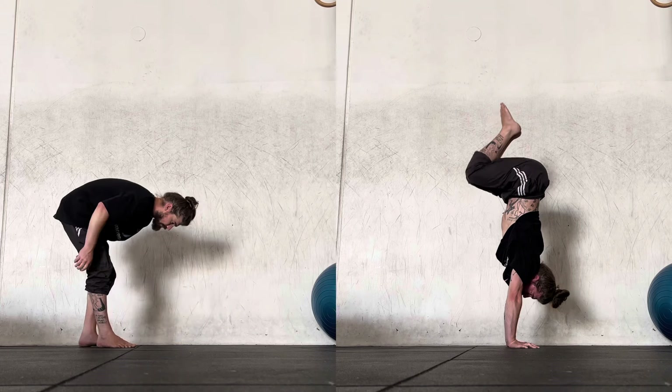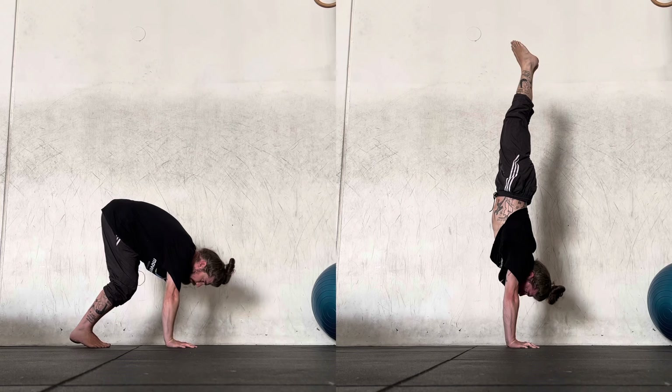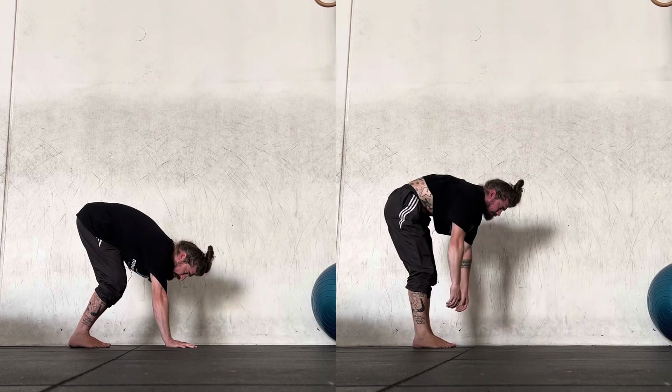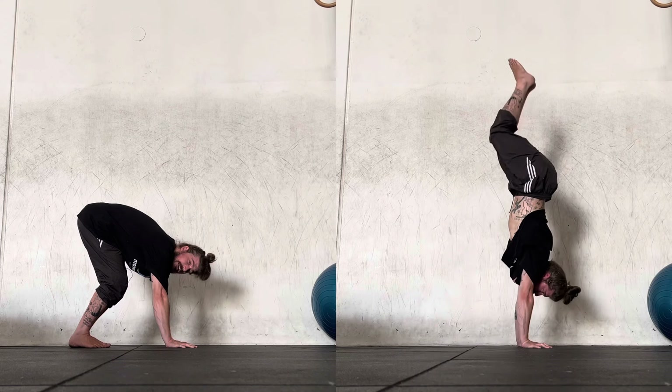So the first thing we can get used to is just starting with the hands already on the floor, with as much weight pushed in towards the upper body as possible. I'm not trying to catch a handstand per se yet — I'm just trying to flirt with that line of where the centre of mass needs to be for me to be in catch balance.